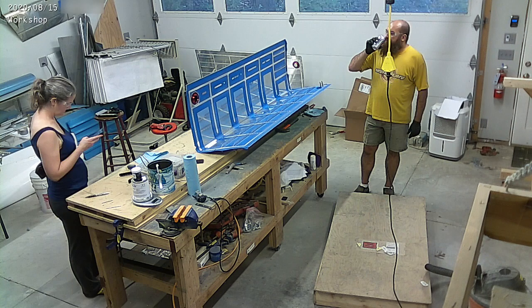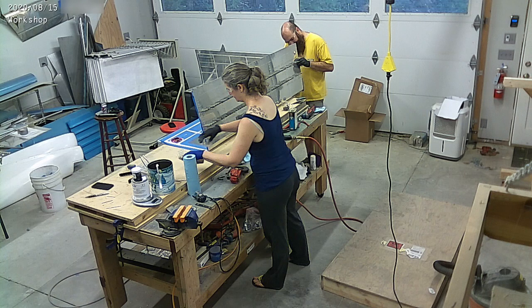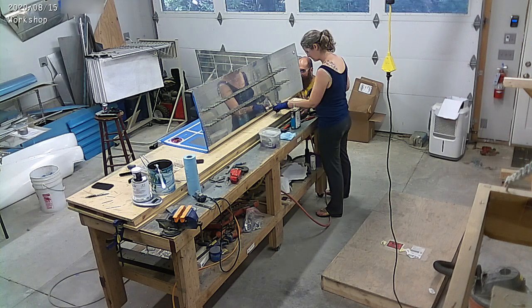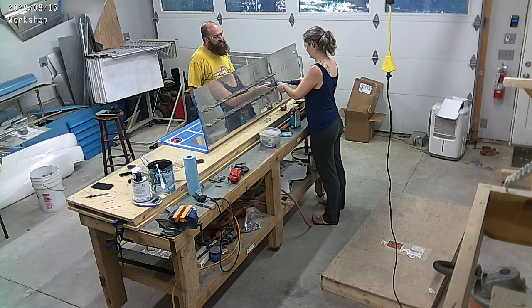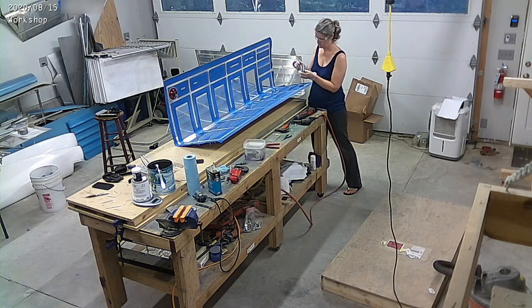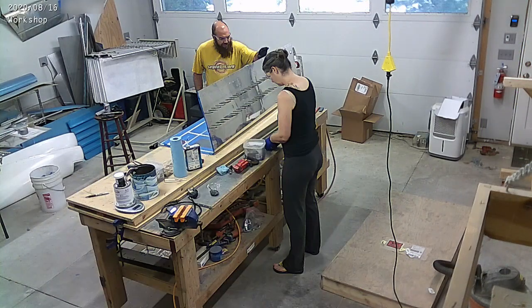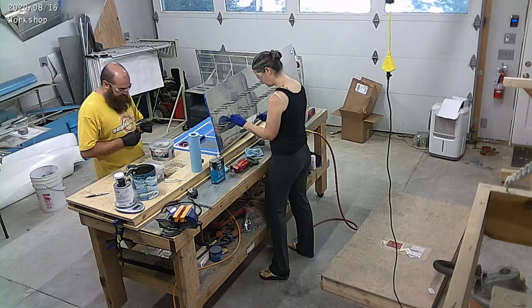One thing we noticed right away on these fuel tanks is they are so much bigger — everything about this RV10 is so much bigger than the 9. The fuel tanks on the 9 have an 18-gallon capacity per side; these are 30 gallons per side. So they're not just wider, they're also longer. You'll notice we're working on these stiffeners right now. All those Clicos are stiffeners — there's two sets of stiffeners that go all along the bottom of the tank, and then there's the big stiffener channel that goes along the top of the tank as well.